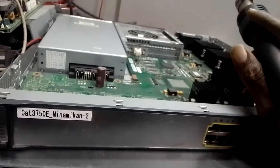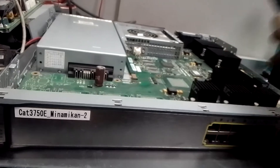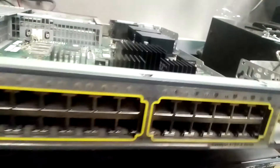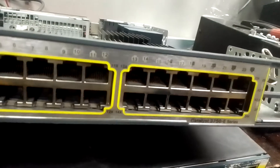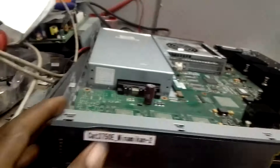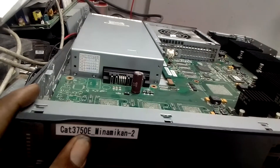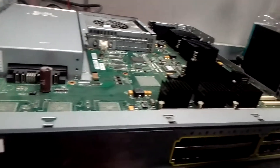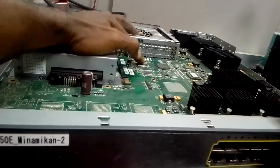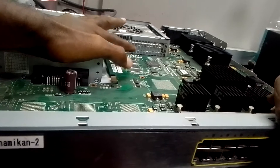This is a continuation of the first video. This is a switch — you can see that it reads 37506, also written here. The issue right now is we have checked this one and it's over-counted, past the normal counting.